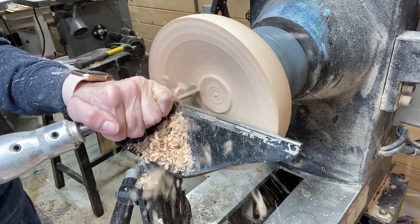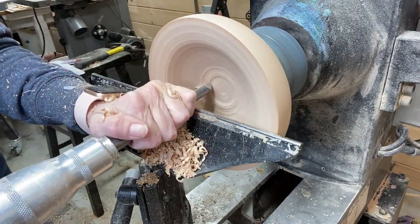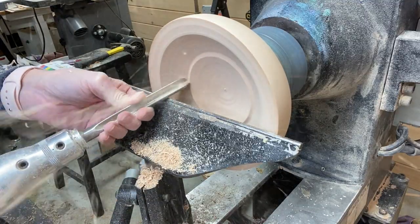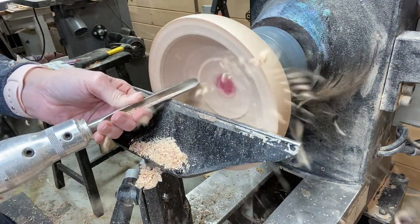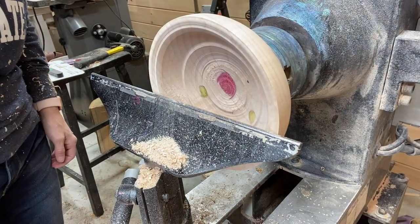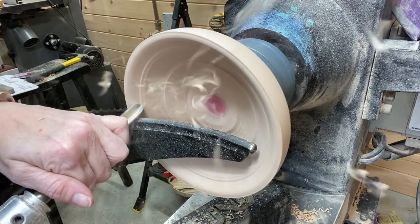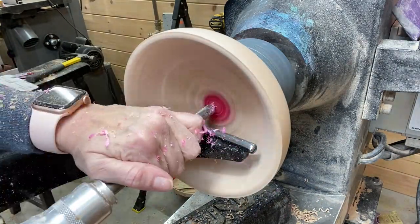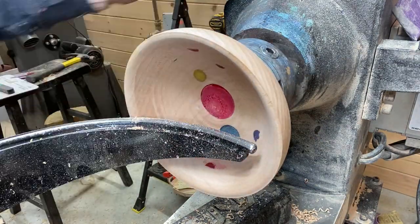Hollowing it out here again with the Carter and Sun bowl gouge. This is not a huge bowl, so it doesn't take a whole lot of time to hollow out, even though this is sped up quite a bit — especially with sharp tools. I do stop and switch to the interior curved tool rest by Robust Tools, which is linked in the video description.